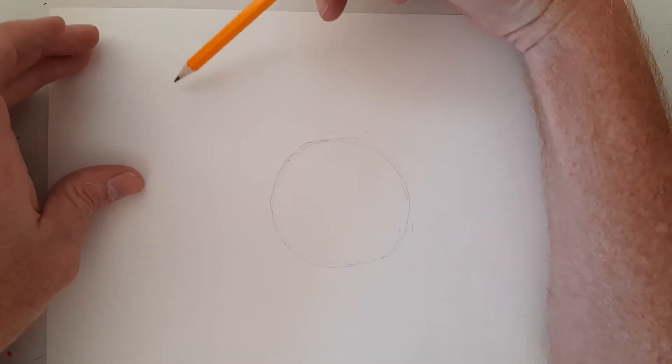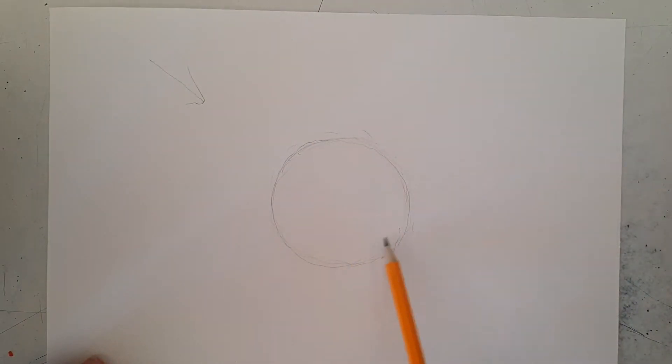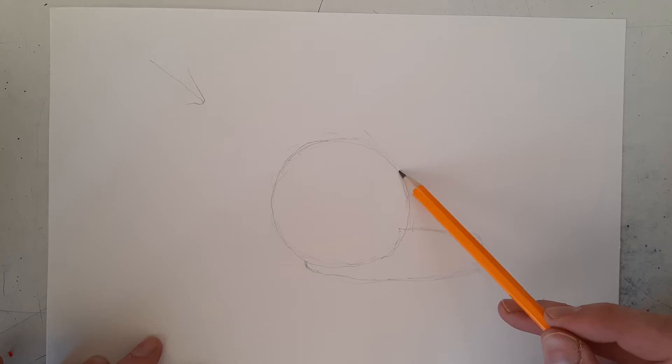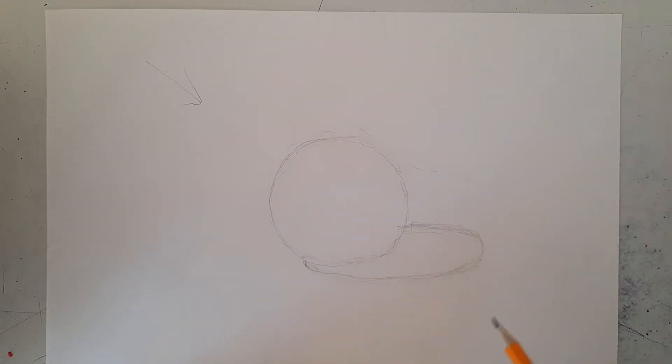Once you have the circle done, we're going to imagine light coming in from this side. That means I'm going to have a shadow on the opposite side. The shadow outline starts about here, comes out, curves around, and tucks back in. It should not go very high up — keep it fairly low. You want a nice flattened-out egg shape for the cast shadow.